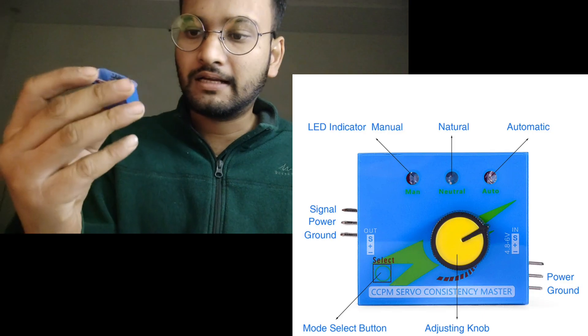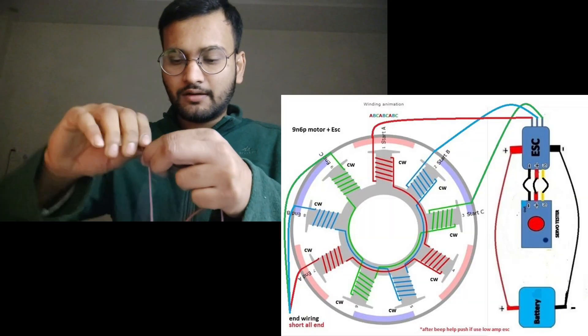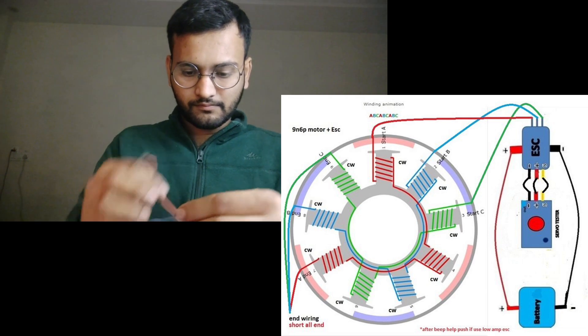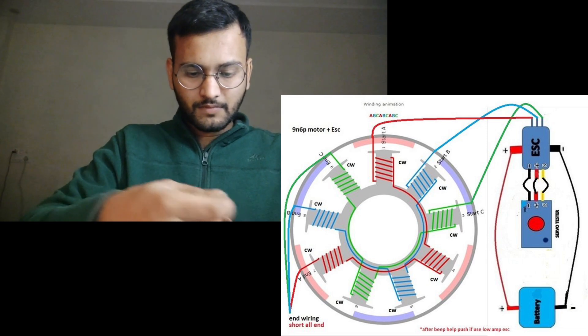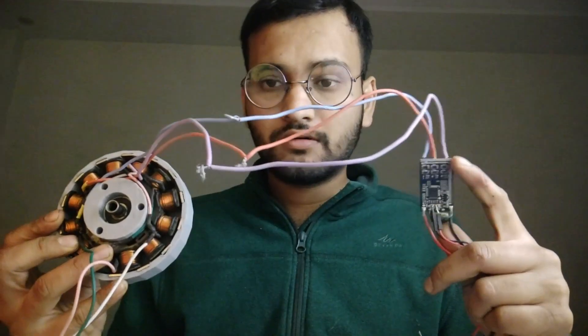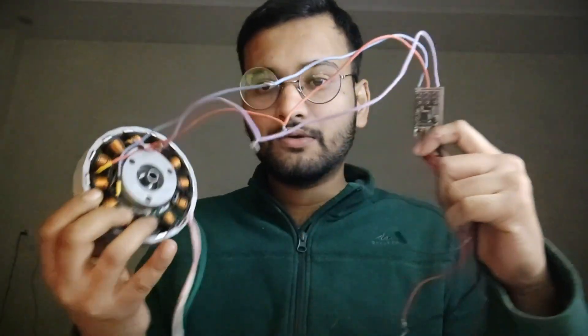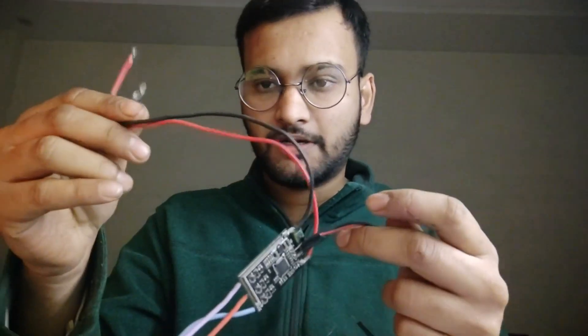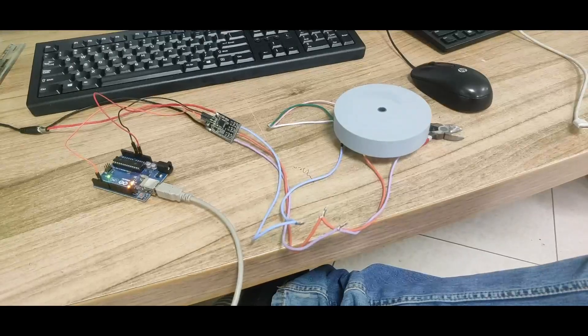To drive this motor I am going to use this PWM servo controller — I'll attach the link to it as well. You can also use an RC controller to control the motor. Your motor is now connected to the electronic speed controller. Connect the three coil wires to the ESC. The ESC will have PWM channels — these are the three wires — and these are the power supply wires. Attach these into your electronic speed controller and then we just need to start testing it.